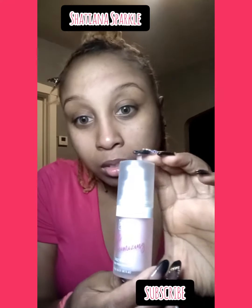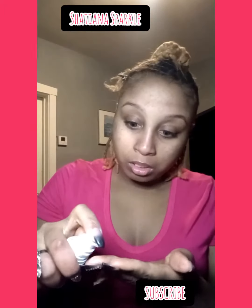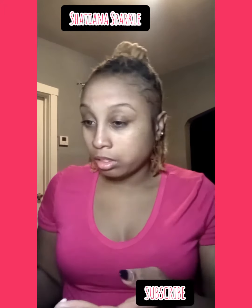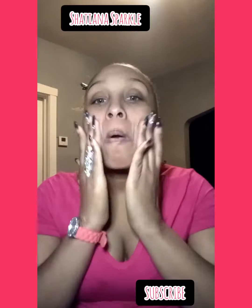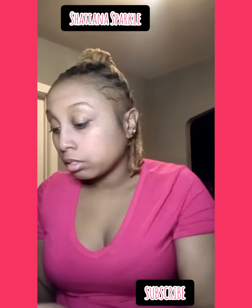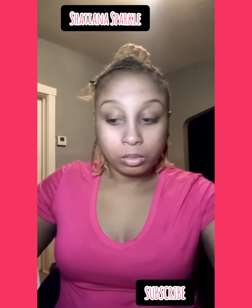Hi guys, welcome. Now we're going to use the pore minimizer — that is my primer. I'm going to put a little dab of that on there. I put it on my cheeks, a little bit on my forehead and my nose, and a little bit on my chin. But I didn't get to the chin this time, so we're just going to go with that.